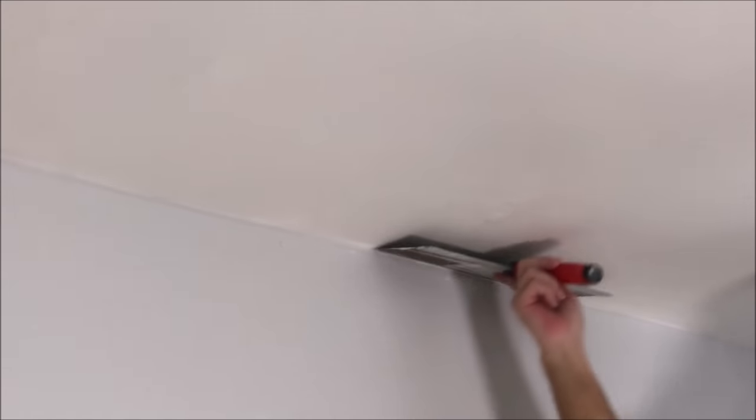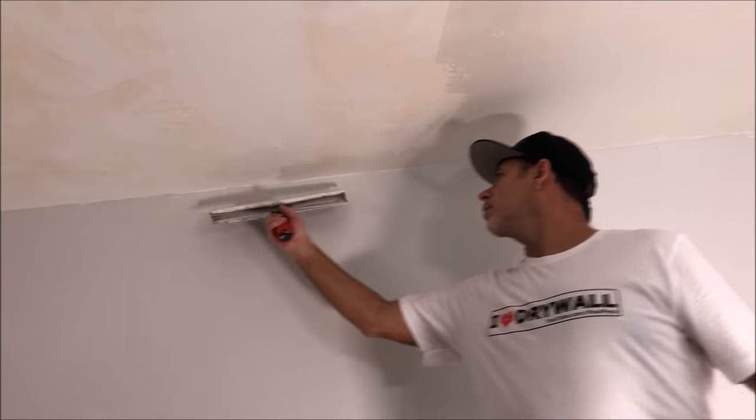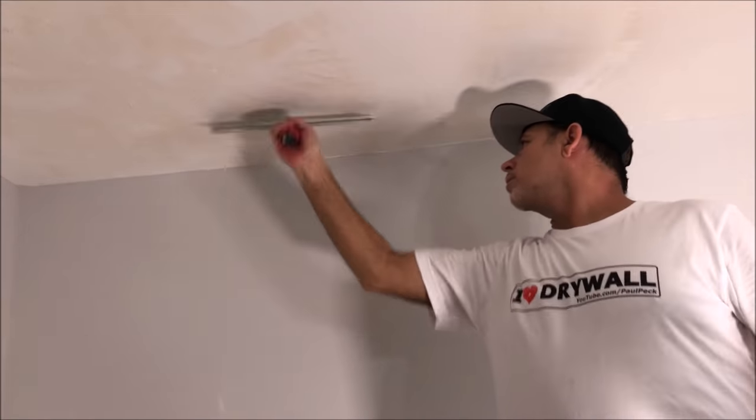For the record, I will not be doing any sanding on this ceiling whatsoever. I'm going to be doing a skip trowel texture, and that'll be coming up in a video where I show you how to mix the texture and also how to apply it on this ceiling. I'm going to go out a little bit further and hit these corners since I have some mud in my pan, and then get back to rolling out the joint compound on this small section.